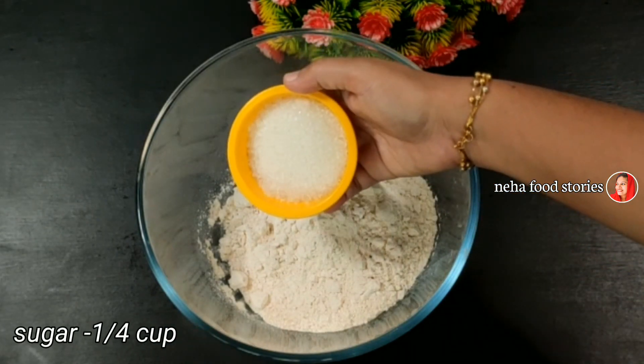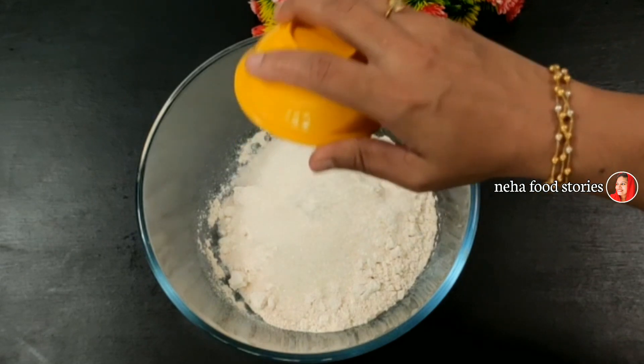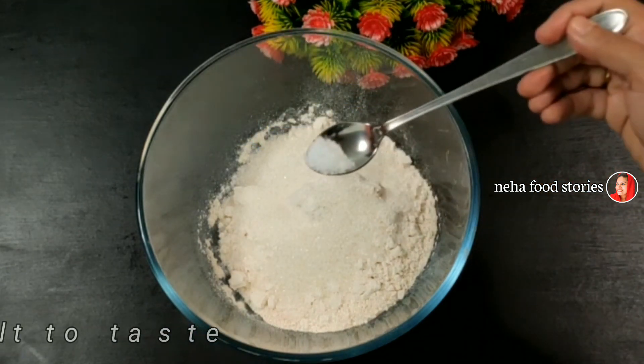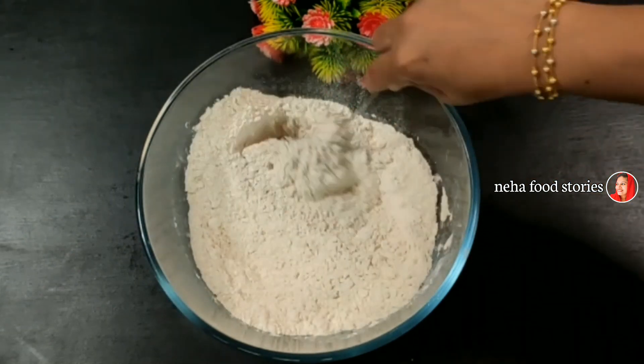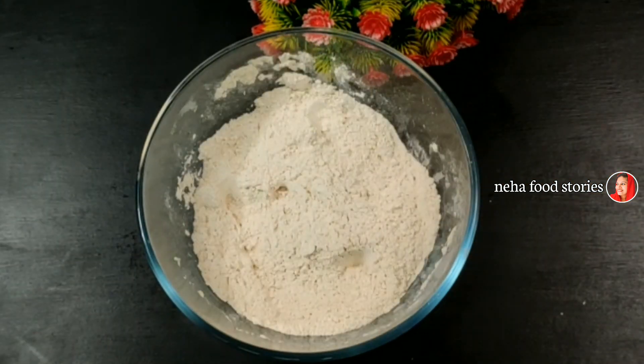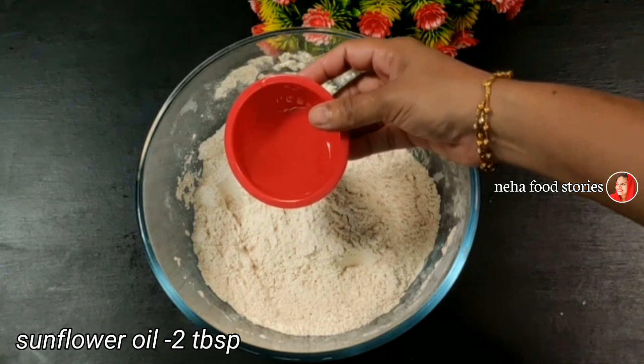I will add a cup of gothambu, now I will add another cup of gothambu. Add 2 tablespoons of salt, and add 2 tablespoons of gothambu. Now we will add a soft almond oil.